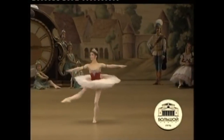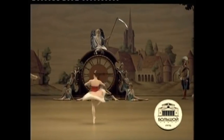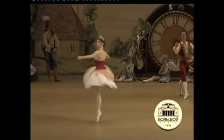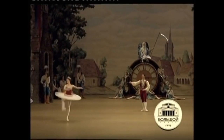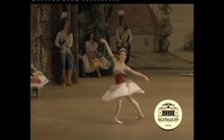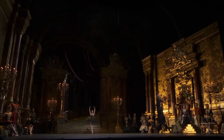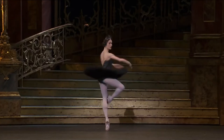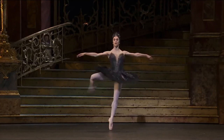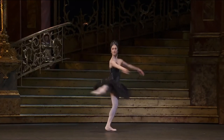Traveling on fouettés is generally not intentional, as the goal is to do the turns in a single location. Here, Osipova does single fouettés intentionally traveling along a diagonal — a rare variant — finishing with four pirouettes. This demonstrates her control, allowing her to remain stationary or move during the step. Finally, here is Marianela Núñez of the Royal Ballet in Swan Lake, mixing double and triple pirouettes between fouettés — another commanding example of the step.